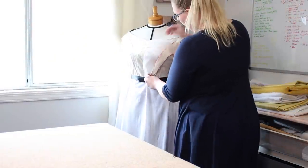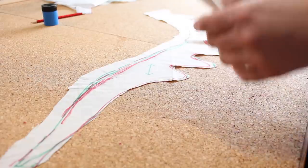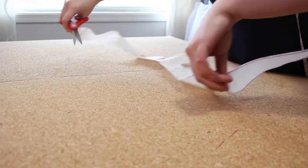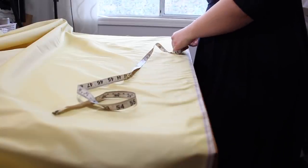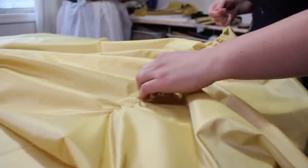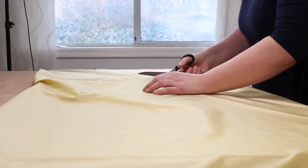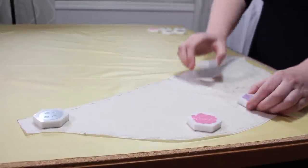With the gown mocked up I transferred new markings to the pattern and traced off any pieces that changed significantly. Then it was time for the scariest step — taking the first cut into the silk. To make this easier I decided to cut the skirt panels first: two panels at 45.5 inches long by the width of the fabric, pulling a single thread to get a straight line. The shaped side panels were cut on an angle — six inches at the top and 13 at the bottom.